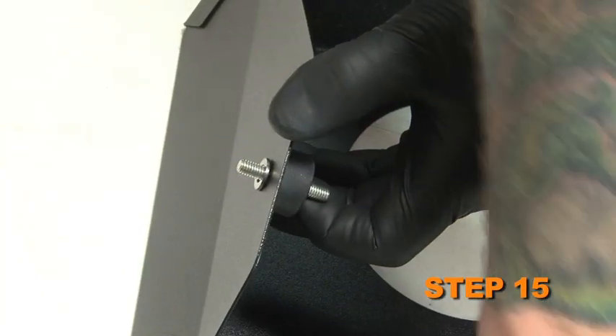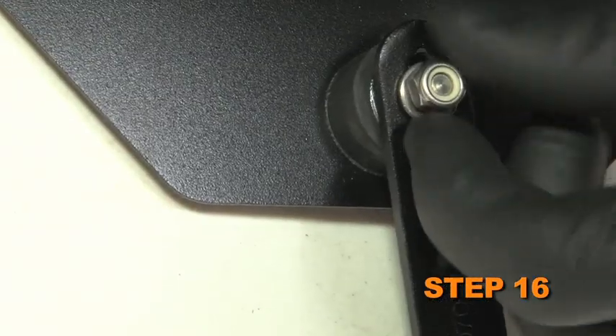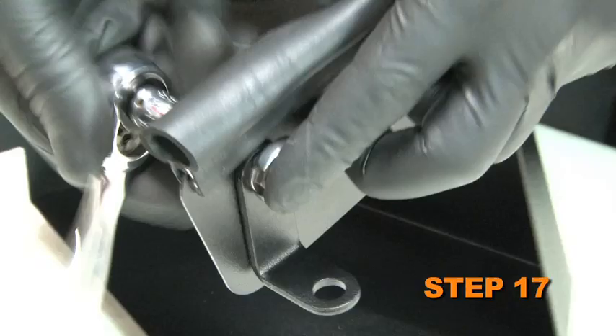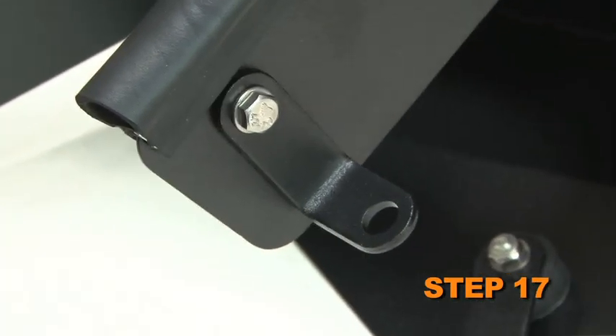Install the supplied rubber mounted stud onto the heat shield with the provided hardware. Install the supplied bracket onto the rubber mounted stud, but do not completely tighten at this time. Install the supplied small L bracket onto the heat shield with the provided hardware. The bracket should be installed on the outside of the heat shield with the L portion pointing towards the outside of the heat shield.